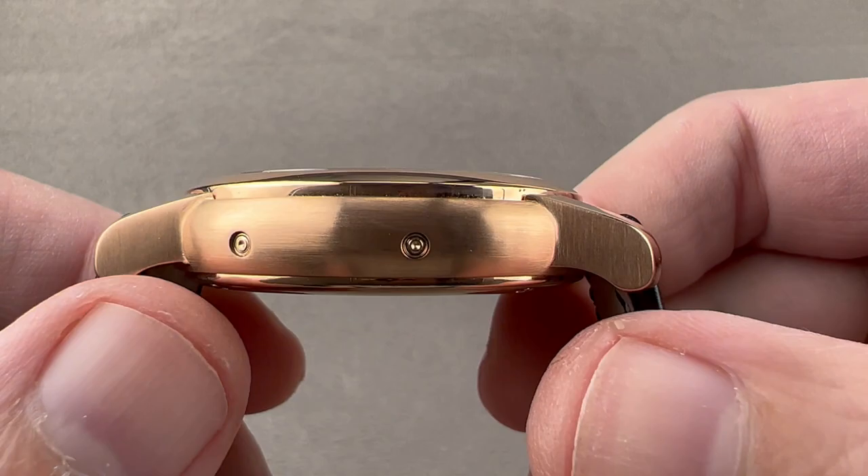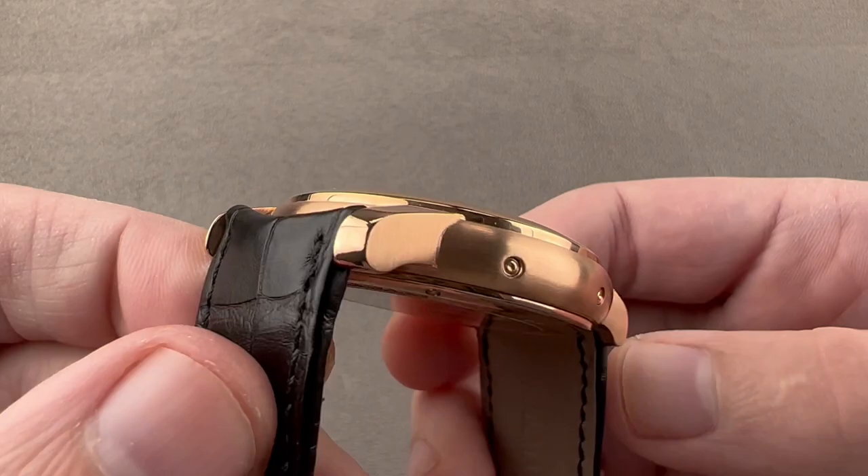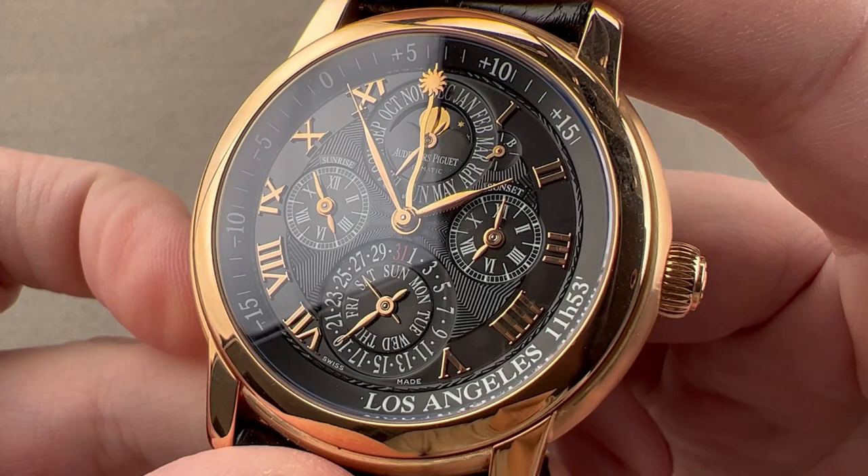We have contrasting satin finish — vertical on the lug flanks, then longitudinal across the case band. The bezel as well as the lug hoods are polished. We have an AP logo on the crown, several pusher adjusters on the case flank for correcting the calendar, and an awful lot going on on the dial side.